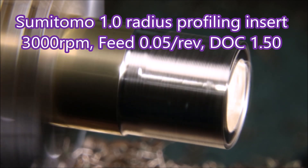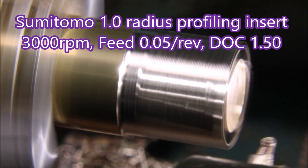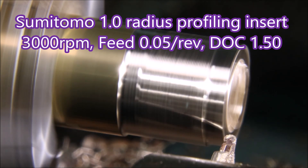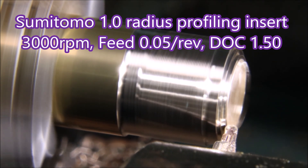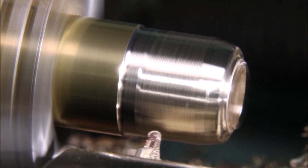I've had this Sumitomo 1mm radius profiling insert for a couple of years now, but I've never used it. So this was all a bit experimental for me because I had no idea how hard I could push it and what I could do with it.